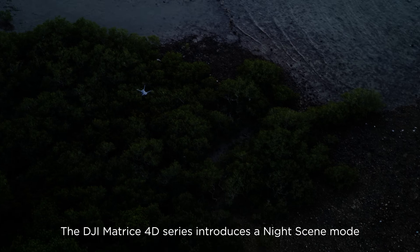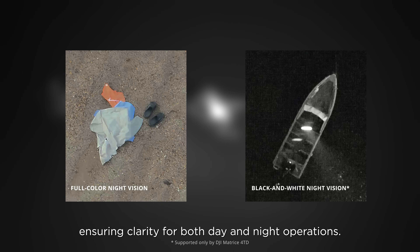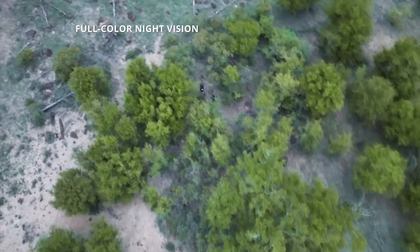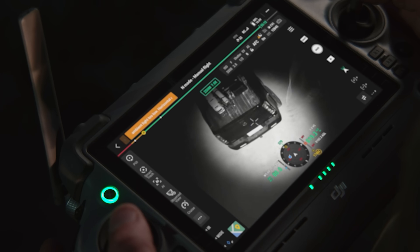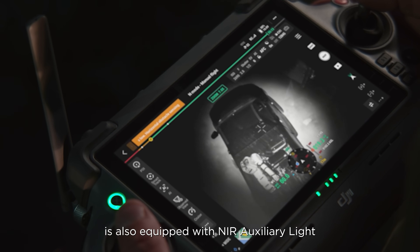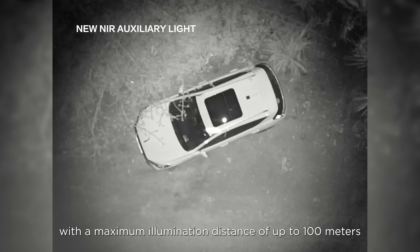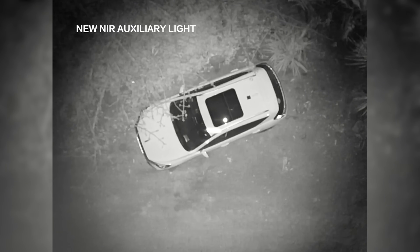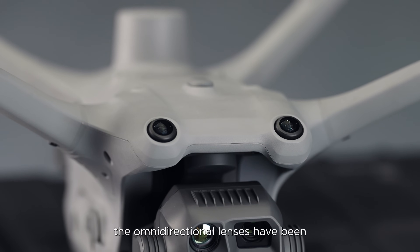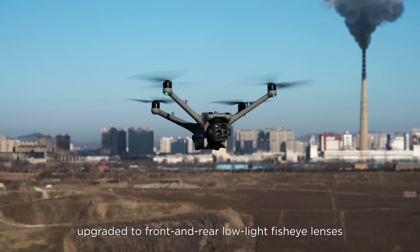The DJI Matrice 4D series introduces a night scene mode ensuring clarity for both day and night operations. The DJI Matrice 4T-D is also equipped with NIR auxiliary light with a maximum illumination distance of up to 100 meters. To enhance safety during night operations, the omnidirectional lenses have been upgraded to front and rear low-light fisheye lenses.